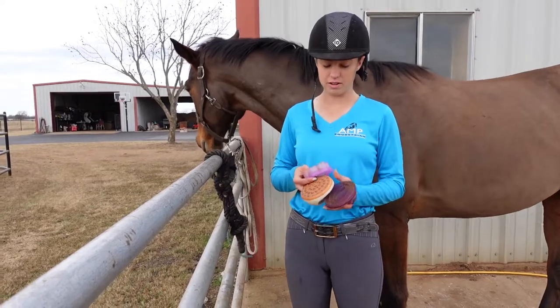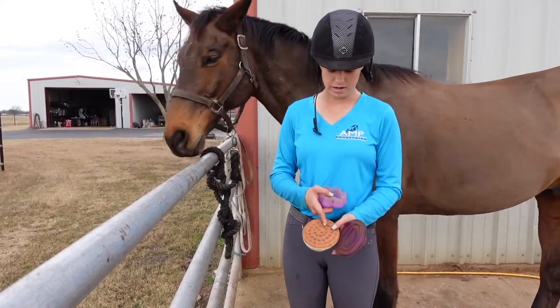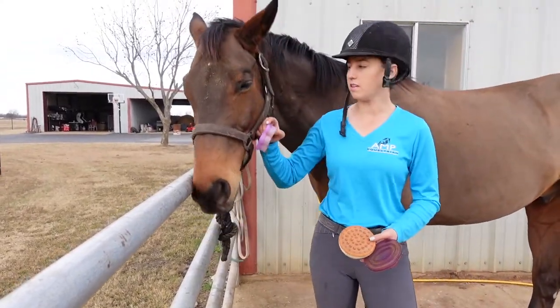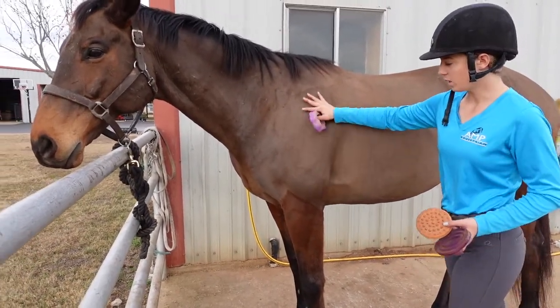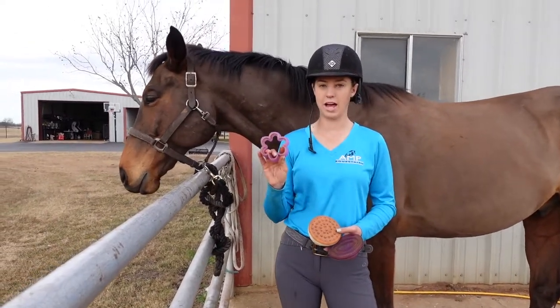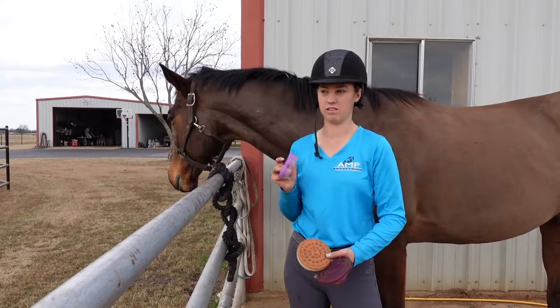There are three different types of curry combs that I have. These two are rubber and this one is plastic. Jax here is shaved — I've clipped his hair off for the winter so you're pretty much looking at his skin. So I'm not going to want to use my plastic curry comb because that's going to hurt and be too hard on his body.